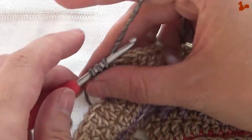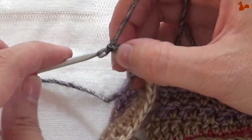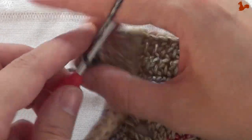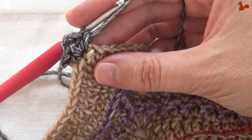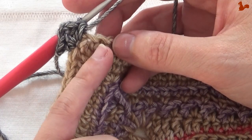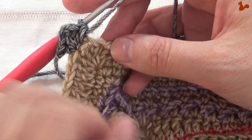Two half doubles, chain two and two more half doubles. That's your first corner made. We're going to skip the first stitch and then in the second stitch of the straight edge we're going to work two half doubles.